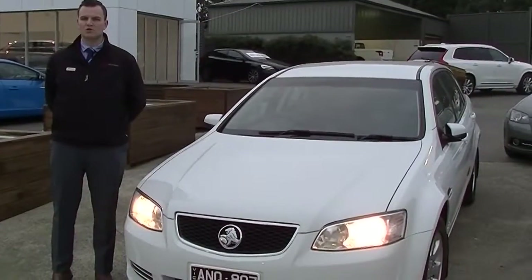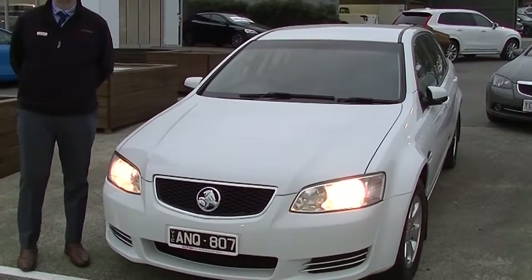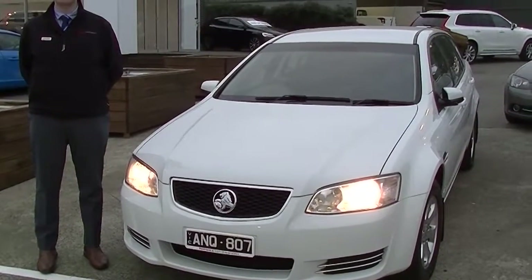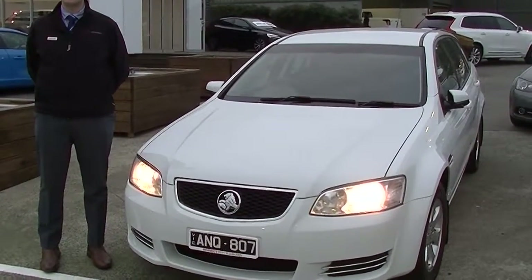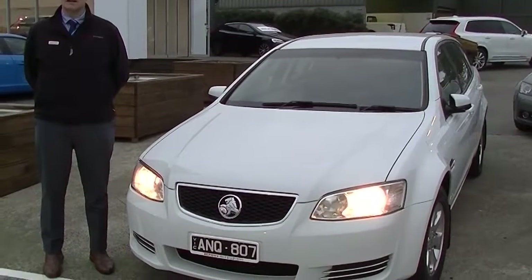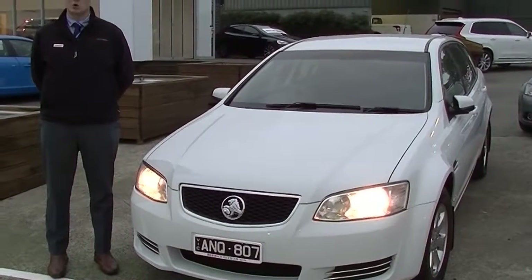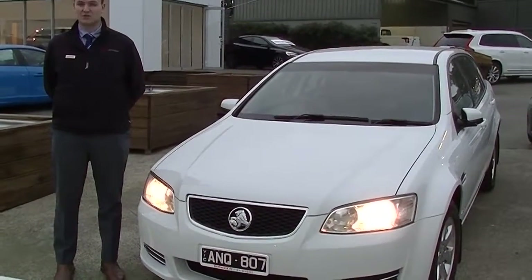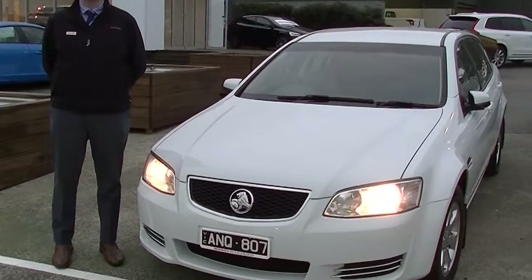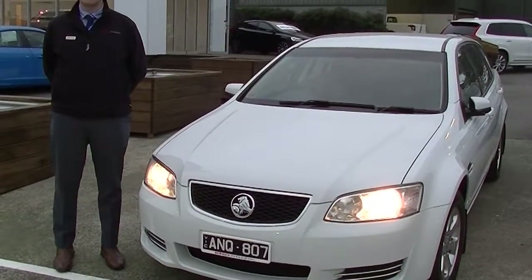Alright guys, thanks for watching the video. I hope you're impressed — a really stunning example of an Omega on the outside, with lots of features on the inside too for a base model. Please do give us a call on 03-9907-0555. Very low kilometres on this car, so do ask us about our Premium Mechanical Protection Plan, which we can put on these vehicles — it's going to give you five years warranty and 10 years roadside assistance. Again, that number is 9907-0555 and we look forward to your call.